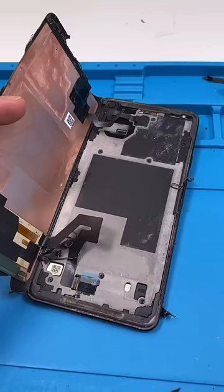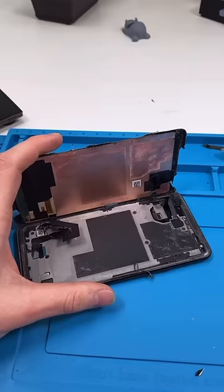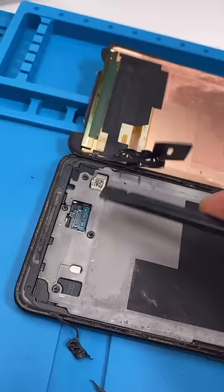Google made these phones with repair in mind — it's one of the easiest phones to replace the screen on. But it's almost impossible to get in without breaking the screen, so that sucks for other repairs. They fixed that with the new Pixel 6 though.